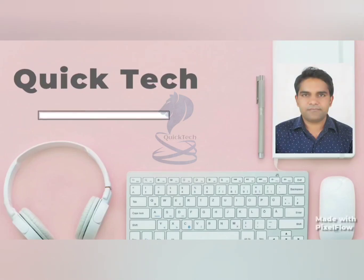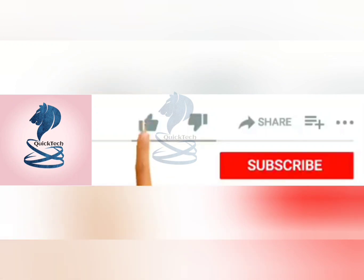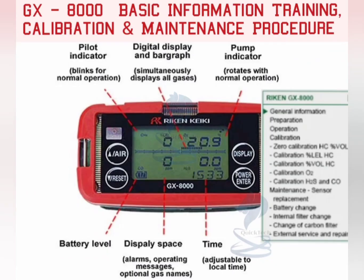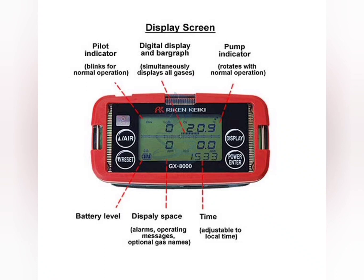Good day all, welcome to my channel Quick Tech Master Mariner. Do like the video, subscribe to the channel and press the bell icon. In this video we will discuss gas instrument GX8000 basic information, calibration and maintenance procedure.